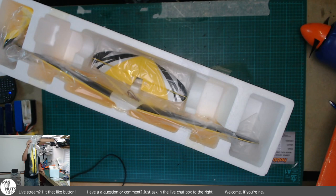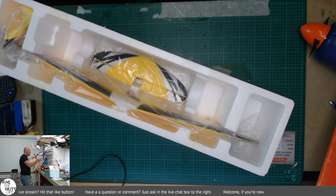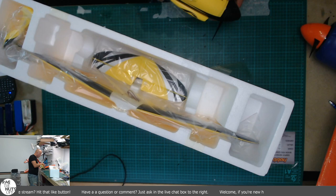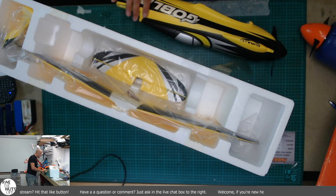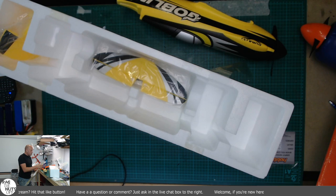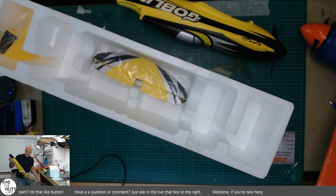Look at that - that's how much weight is in that nose. That's ridiculous - wholly inappropriate for the size of this model and I really like it. The moulding is really good. They've gone for an Aerostar 45 ESC, which is fantastic to see. That's about right for 1400kV motors, so no big surprise. I do like the decals they've done here.